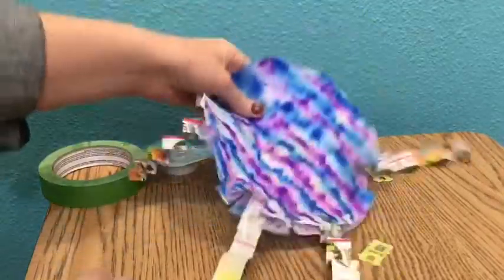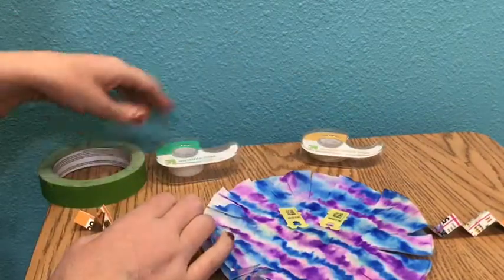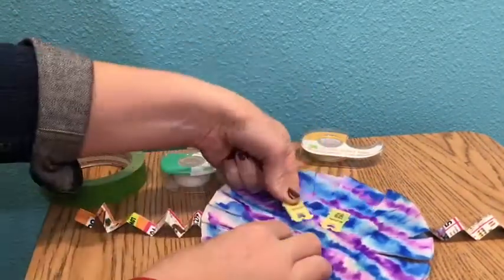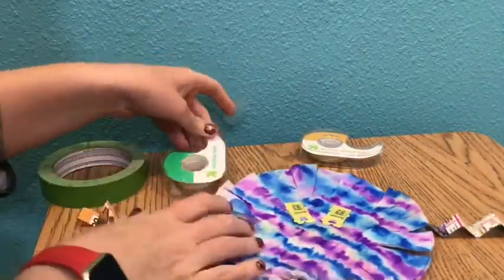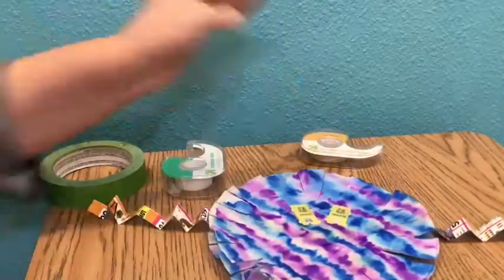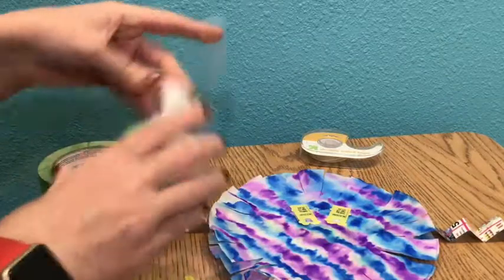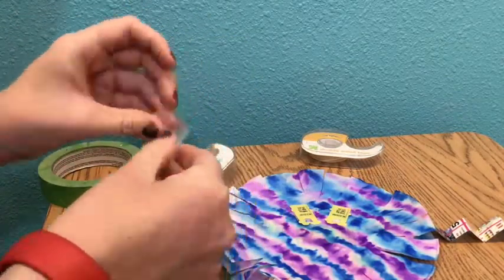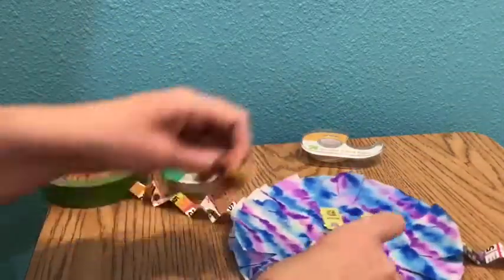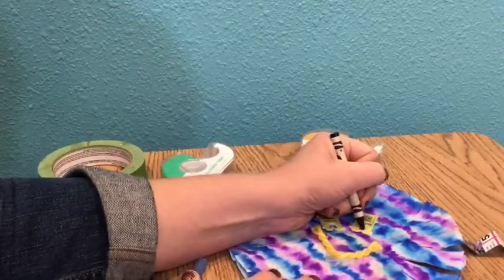Now I'm moving on to the face. The face you can do with a marker, a crayon, or you can draw it on there. I have chosen to use found objects — I found these tags off of some bread bags, and I am going to use those for my eyeballs. Because it's fun and silly, it's creative, and you can use whatever you want to make the face. I also found a piece of yellow string, and since my bag tags are yellow, I found a yellow string so it kind of matches, and I stuck that on there to make the mouth.